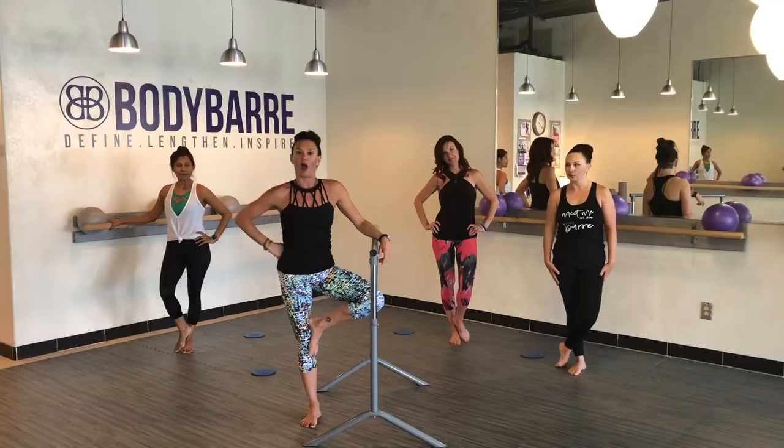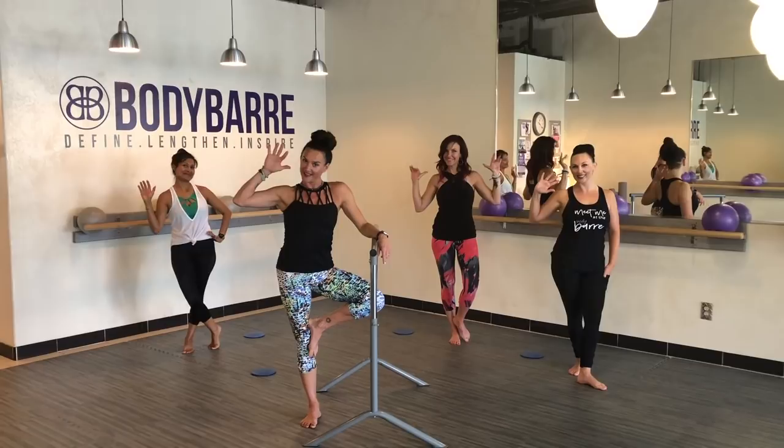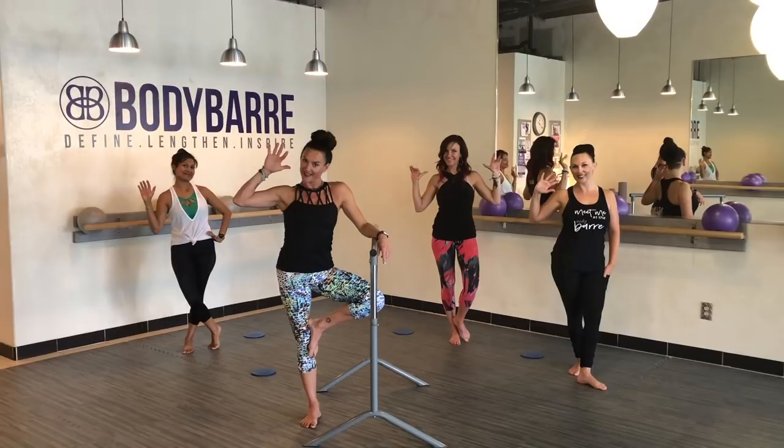Thank you so much for joining us. Remember, if there's anything you'd like to see, please comment below — we'd love to bring you anything that you're needing in your workout routine from home. Thanks again for watching, and as usual, have a beautiful Body Bar Day.